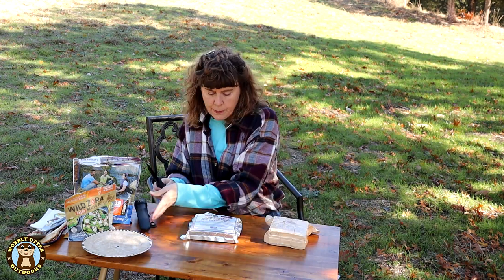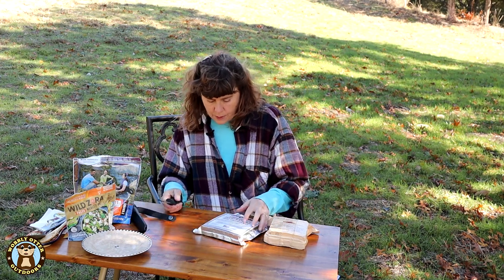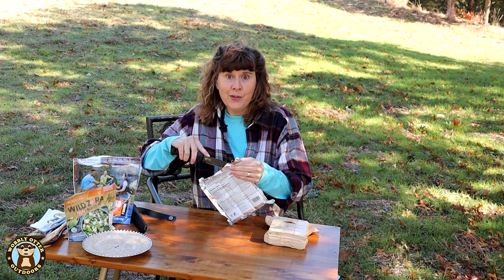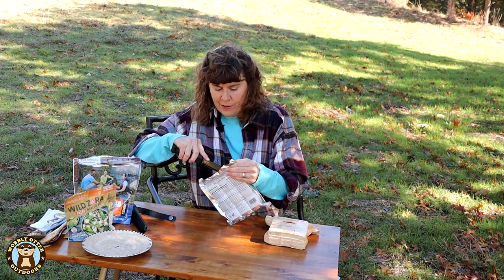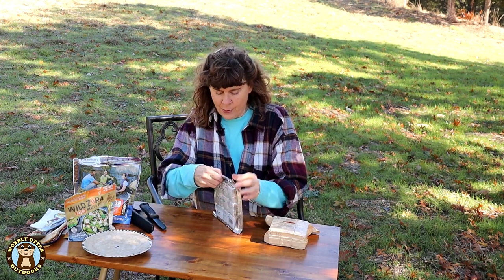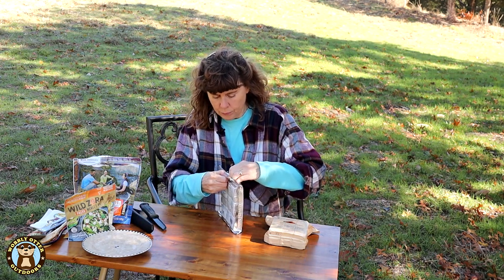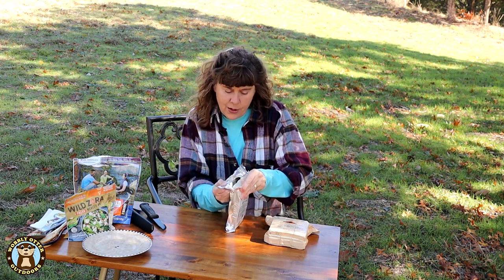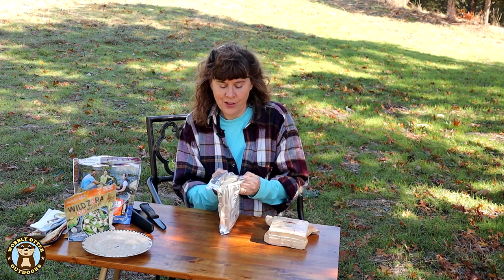Let's open them up. This is my first experience with these, so please forgive me if I do something strange. Okay, cut that open. Oh, it's light colored — it's like cracker colored, or shortbread. It looks like shortbread.